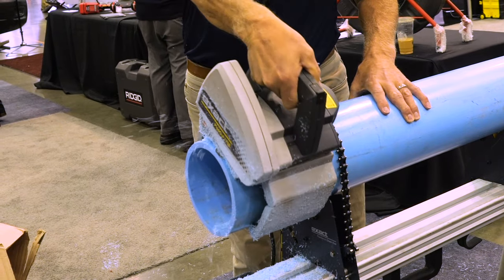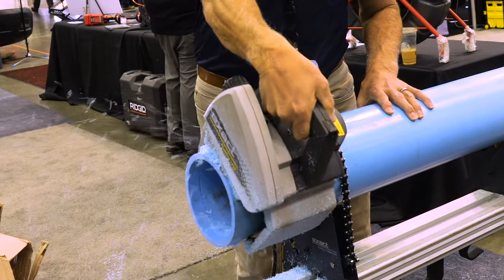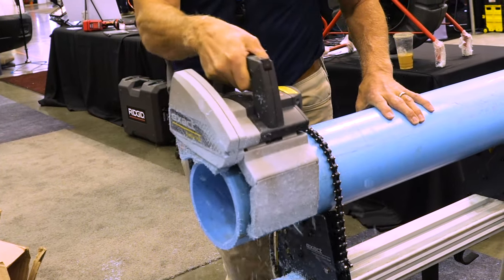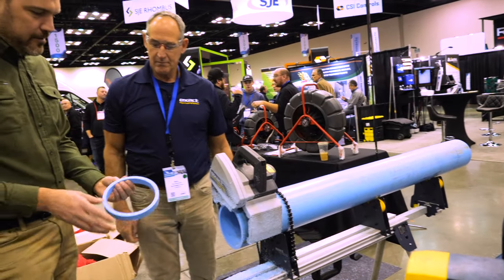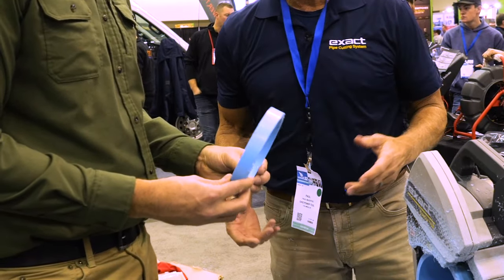Locked in. That looks pretty — yeah, you get a clean cut right there. Very clean, perfect cut.